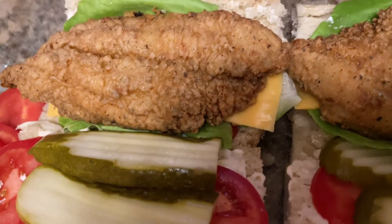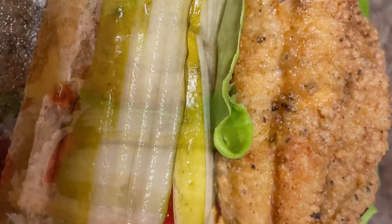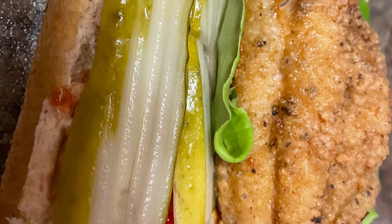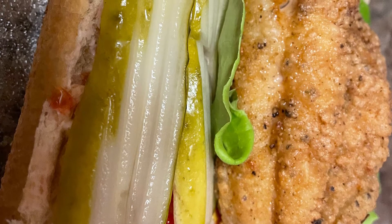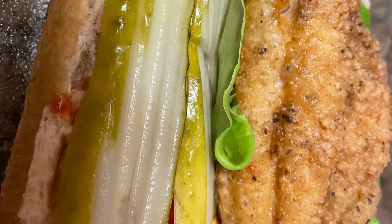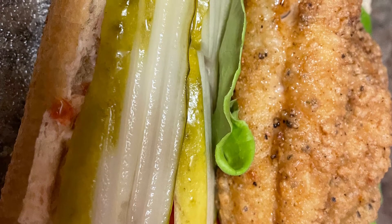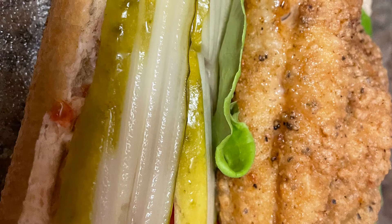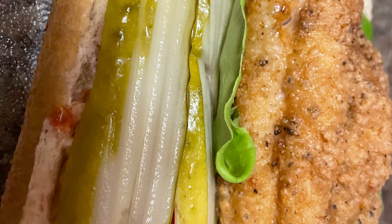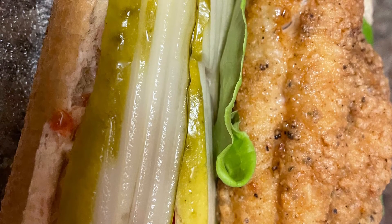Looks good, don't it? I know it does. This is the end of the video. If you like this video please hit the like button, subscribe to my channel, and hit that notification bell so you get notified next time I post. If y'all try this recipe out, come back in the comment section and tell me how much you love it — because if you do try it, honey, you will come back. Peace out until next time!